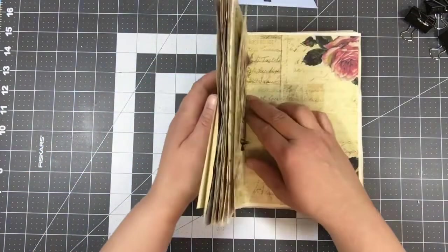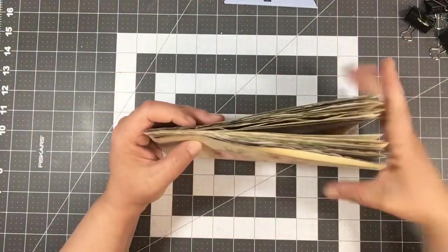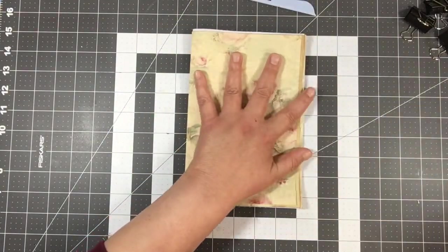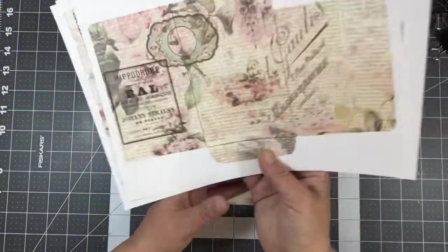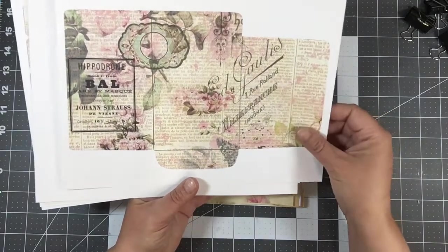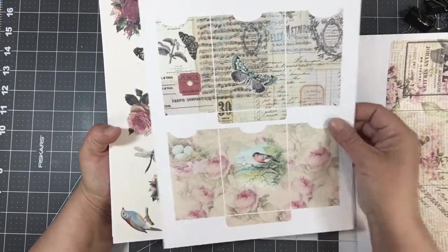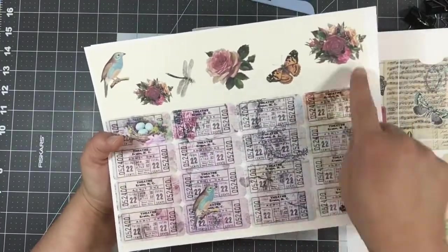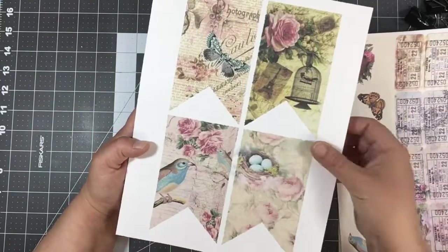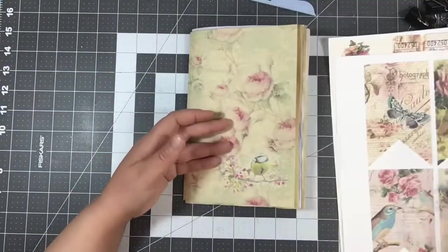Let me get this back together. I'll show you the ephemera pages that come with the digital. Here's a flip pocket envelope — I didn't cut these out yet. There are also a couple of pockets, a bunch of tickets, ephemera we can fussy cut, and some banners that will be fun for tuck spots.